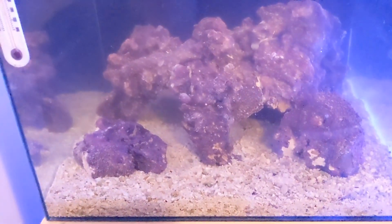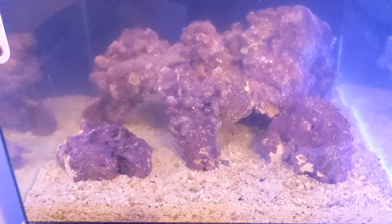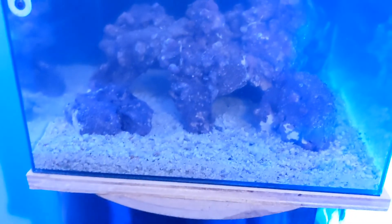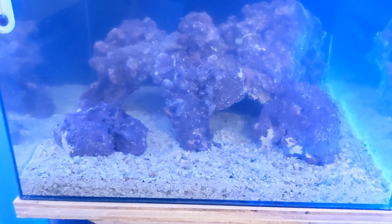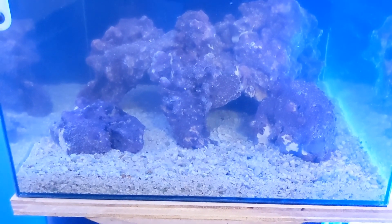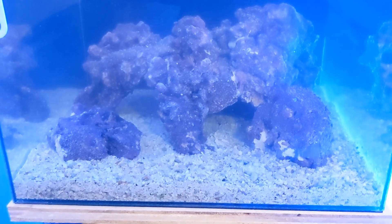Anyway, that's how you can cycle a tank — with ammonia and Fritz Turbo Start. You can also use Dr. Tim's One and Only, it's probably just as good. But try the Fritz Turbo Start 900. Try this and you should cycle your reef tank in no time. But still be careful with the corals — don't end up like I did. I do still think mine was because of my salt, because my calcium and alkalinity shot way off the chart, and that killed pretty much all the corals overnight — they burned up.